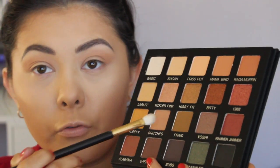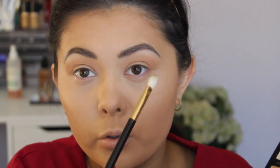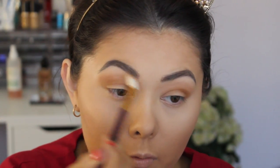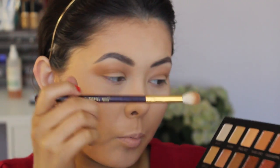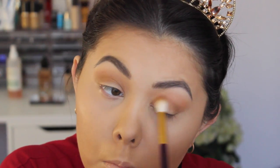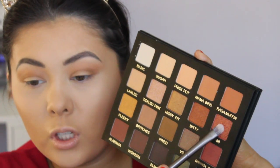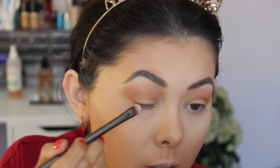Now going in with the shade Fried — this shade right here — and I'm just going to pack that through my crease, just a little bit more concentrated. Going to go in with that first tapered blending brush to diffuse the Fried shade just a little bit. Also with that tapered blending brush I'm going to go into the shade Mama Bird which is this one up here. Now let's take the shade 1988 — just the most gorgeous foily colored shade.